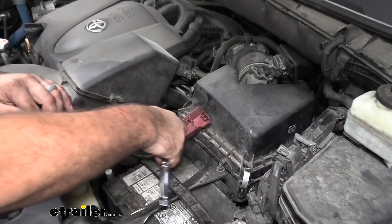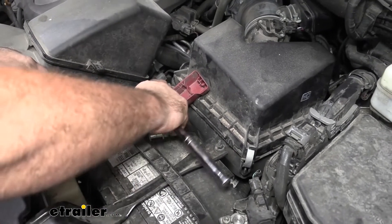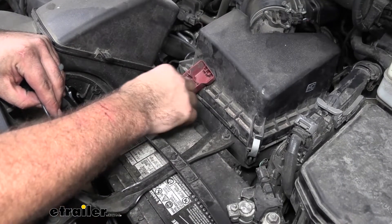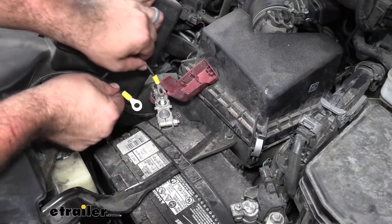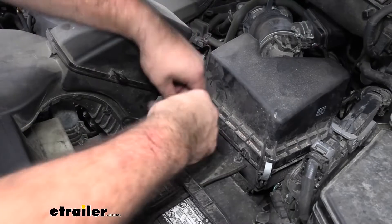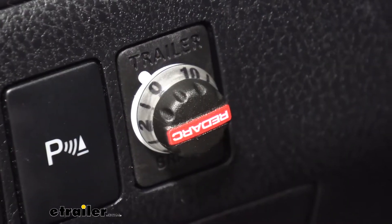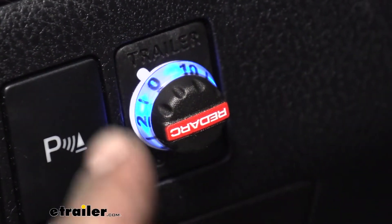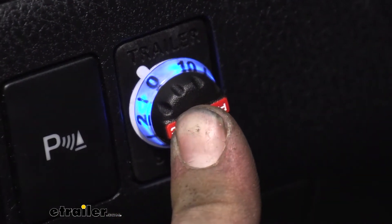To get these on the positive terminal, we'll take a 12mm socket and just loosen this up, and then we can place these on there. Now that we're hooked up to 12-volt power, the best way to check to make sure that we have it hooked up properly is to just push the button. We should see it illuminate in a nice blue color there, which is a good sign.